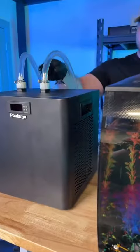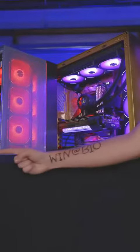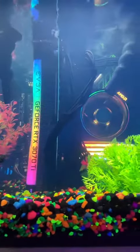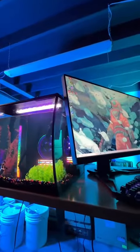Before we power this on and show you the finished shots, we want you to know that we not only build PCs for amazing people like you, we also let people win them every single month. Let's let it rip. Now that this thing is done, let us know — would you rock a fish tank PC? Also let us know if you'd like to see some testing. We'd love to show you how it performs.